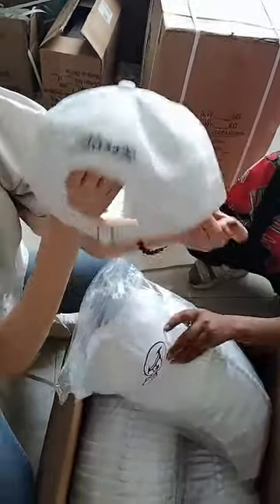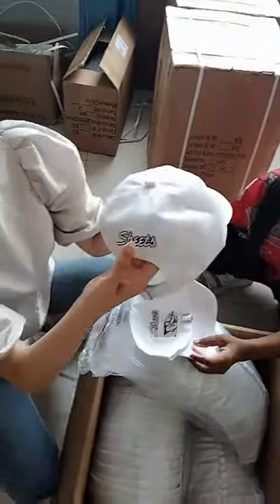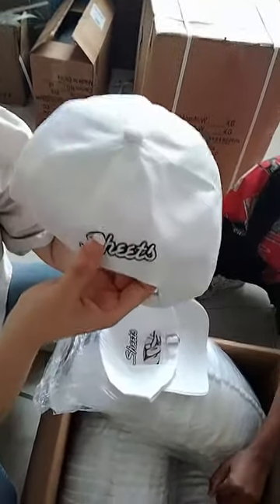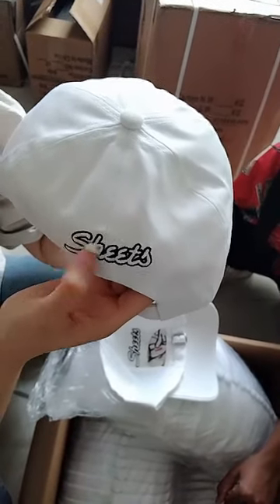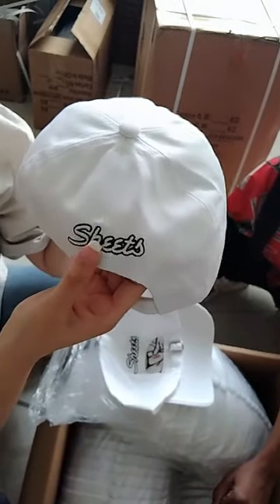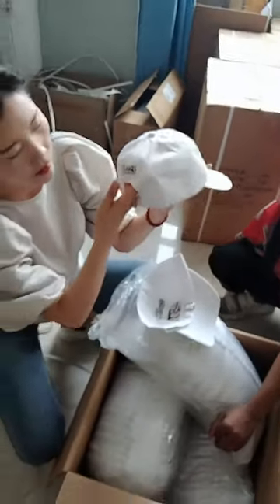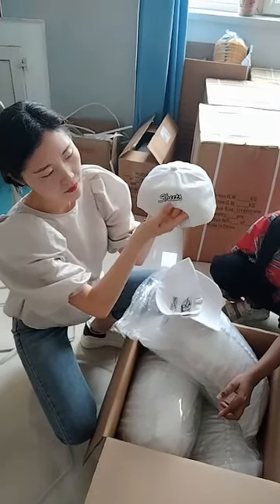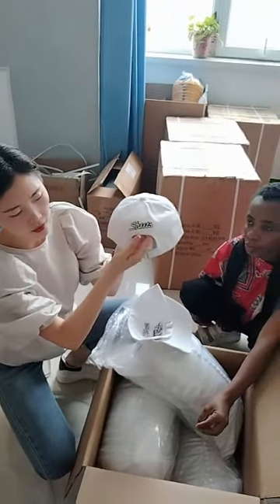The back of this hat also has an embroidery. Inside this embroidery, the color is white, and around this logo there is also black flat embroidery. You can see it's letters — black embroidery.